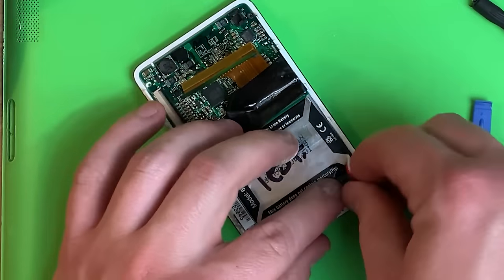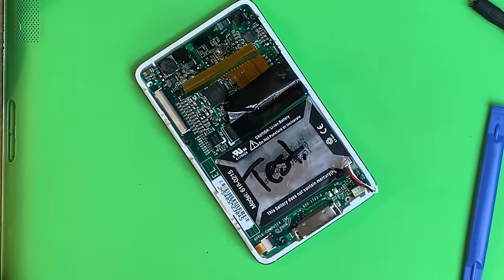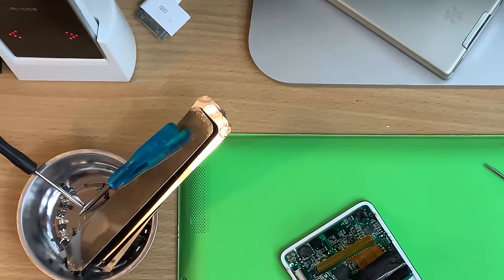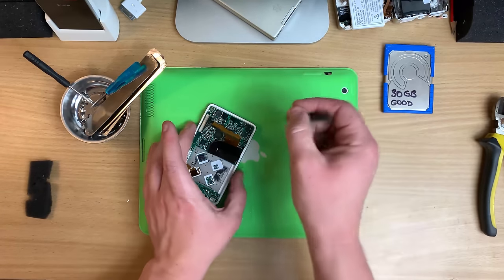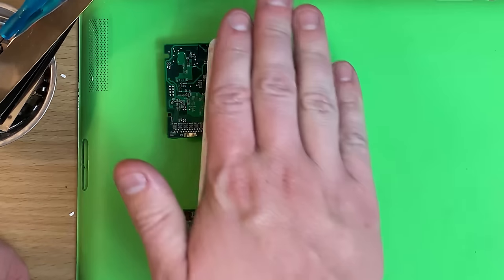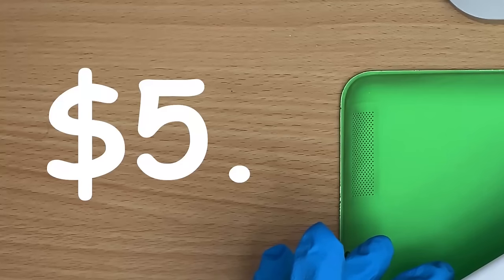We're laying to rest the $5 flash mod iPod. What a beautiful legacy. Give me that battery — that's mine. And give me that — that's still good. May we lay to rest my sweet boy. I got this iPod for five bucks.